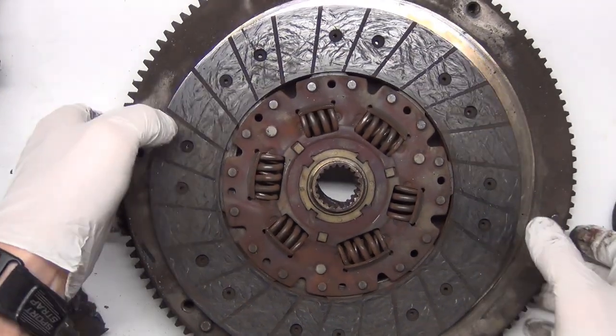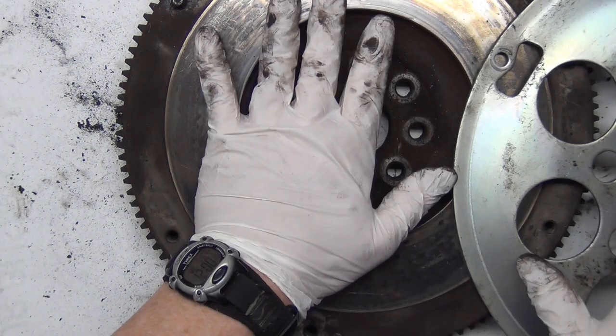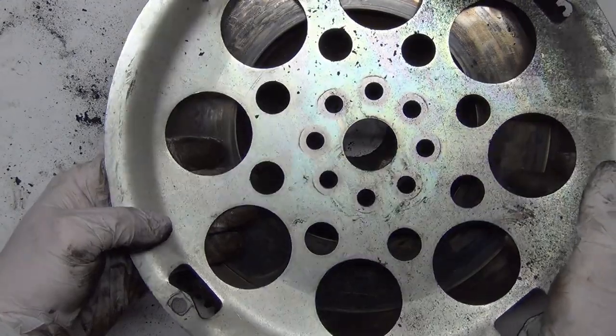Back to how it works — here's the flywheel. You notice it's the flywheel because of the teeth; the starter engages with that. On a manual transmission you'll have a flywheel like this one, and on an automatic transmission you'll have a flex plate — that's what they call it. It's skinnier.